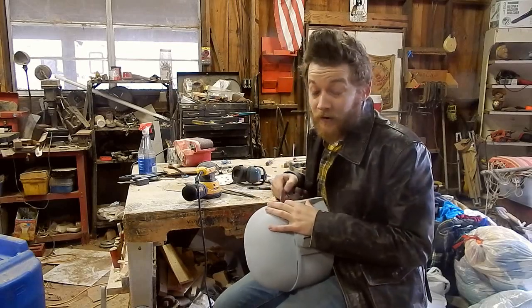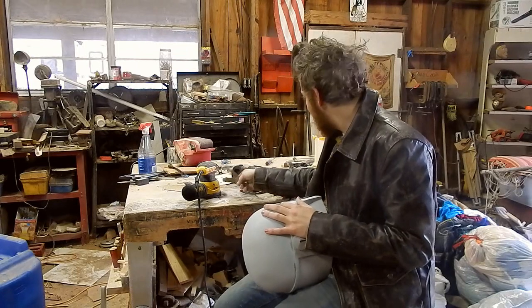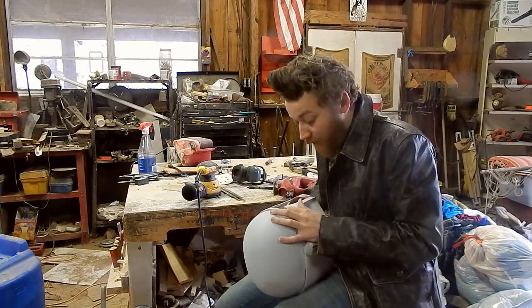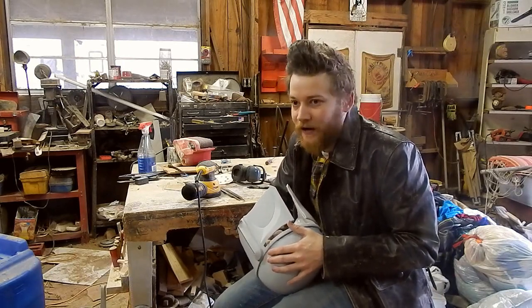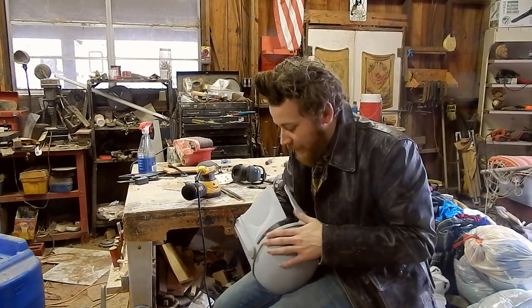This process is taking a really long time. What I'm doing is using an assortment of files and sandpaper — all those cuts I made have to now be cleaned up and things have to look right. For me, this is the most enjoyable part. I find that once I finish a helmet and it just sits on a shelf and is displayed, this is the part I really like doing.